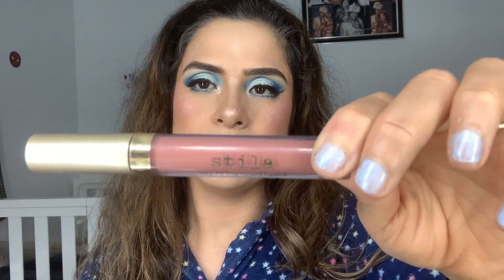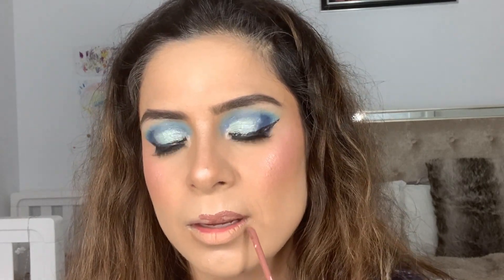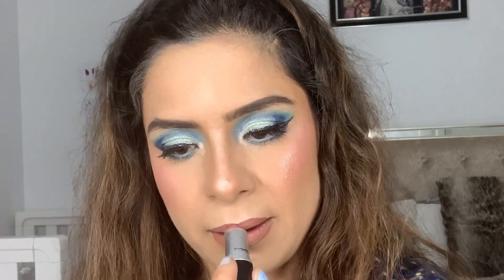It's time for the lips. I applied Stila liquid lipstick in shade Lido as a lip liner. Then I went with the MAC lipstick in shade Velvet Teddy on top. I love this combination.